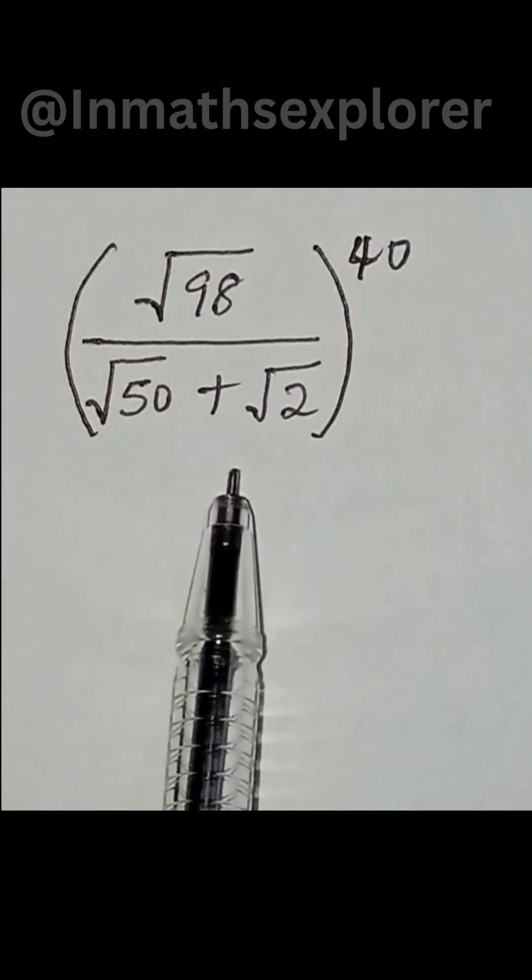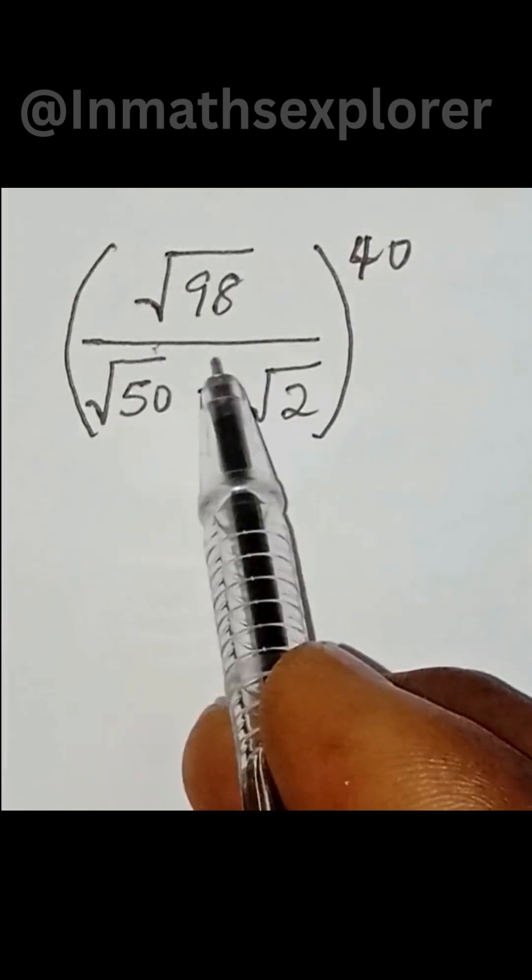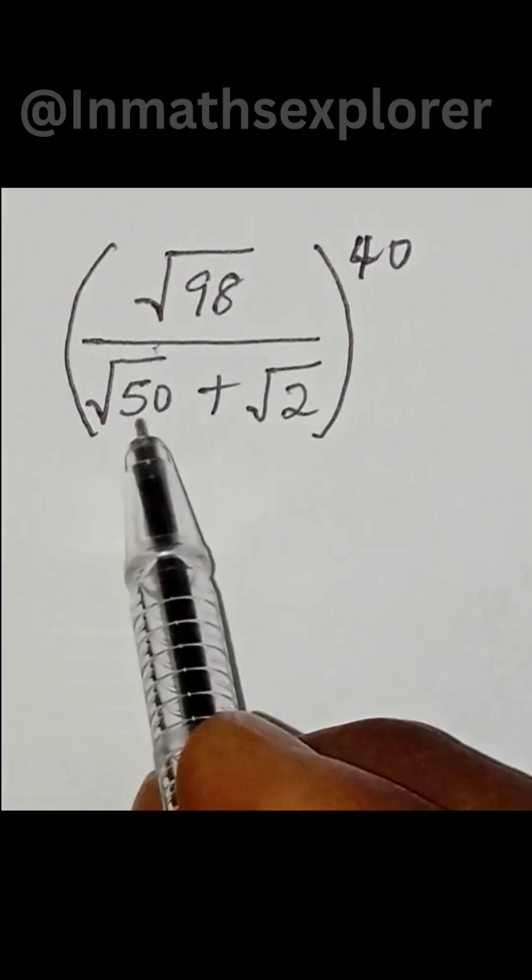Can you simplify this in less than 3 minutes? We have the square root of 98 over the square root of 50 plus square root of 2, all in brackets to the power of 40. Let me show you.